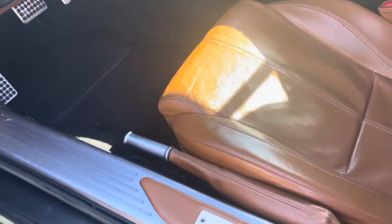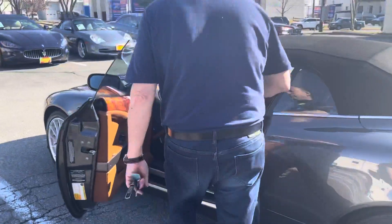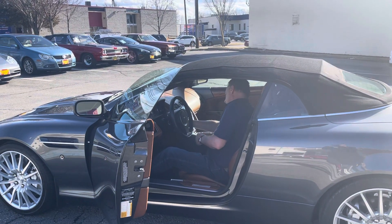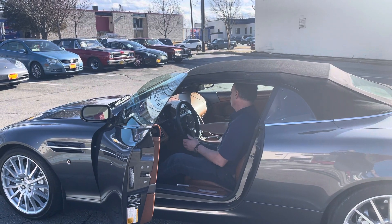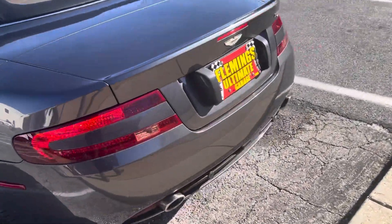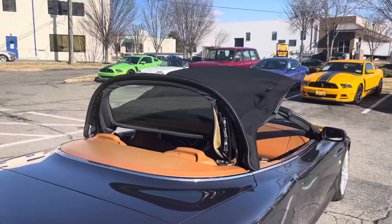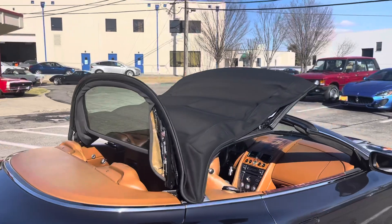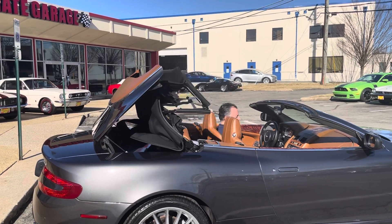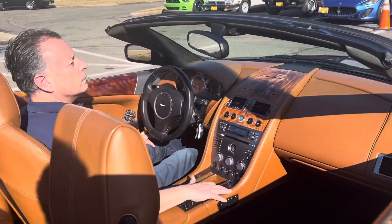Real nice. We're fired up. Cool push button start for ya. Pretty quick — little money shot of the interior.